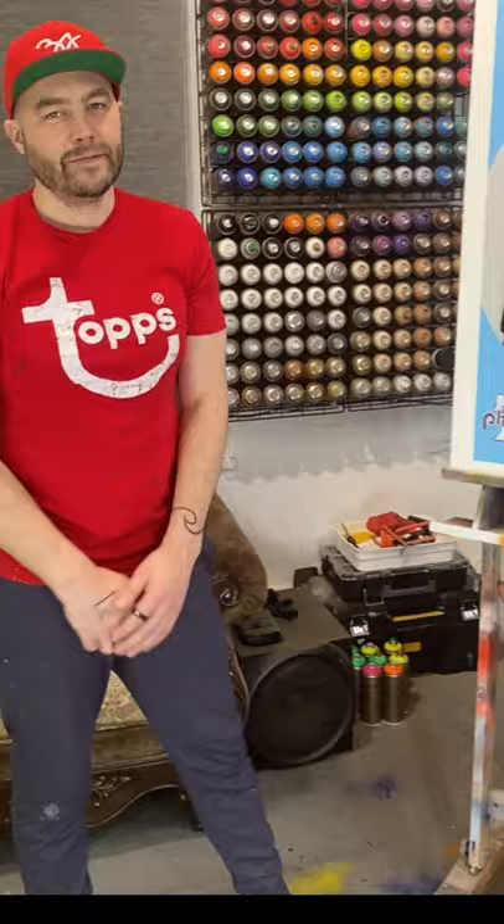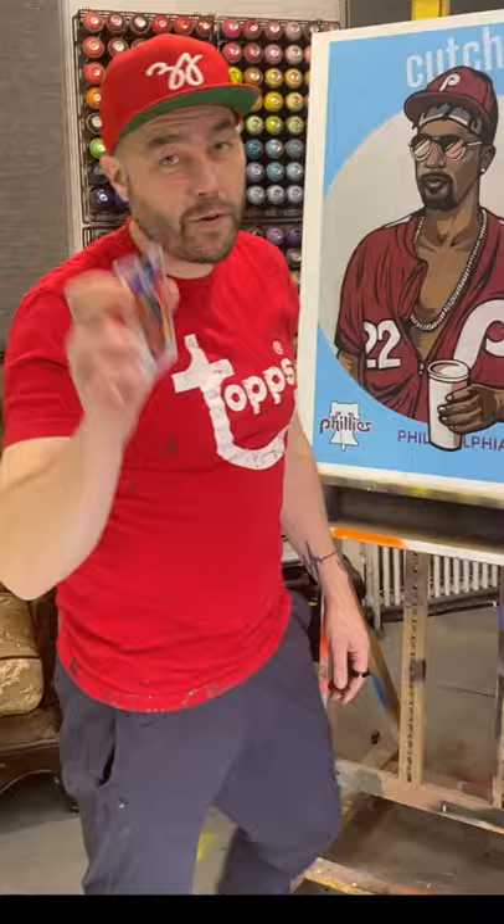Is the art any good? No. Art is great. Each card is like a tiny piece of art. Truly one of a kind. You ask me? It's a home run.